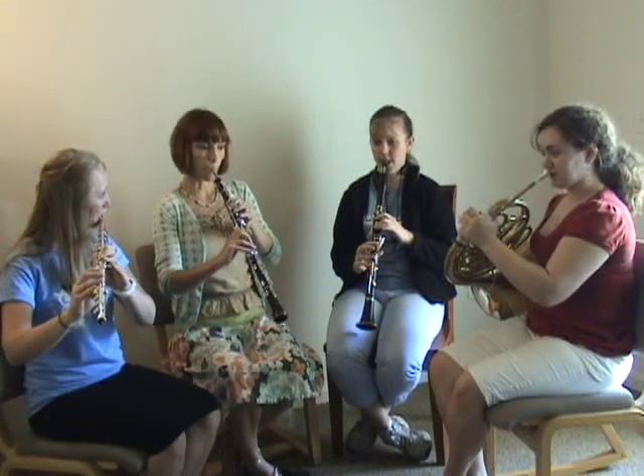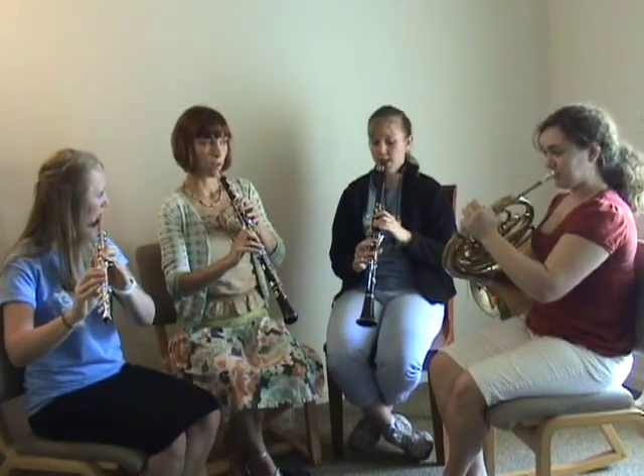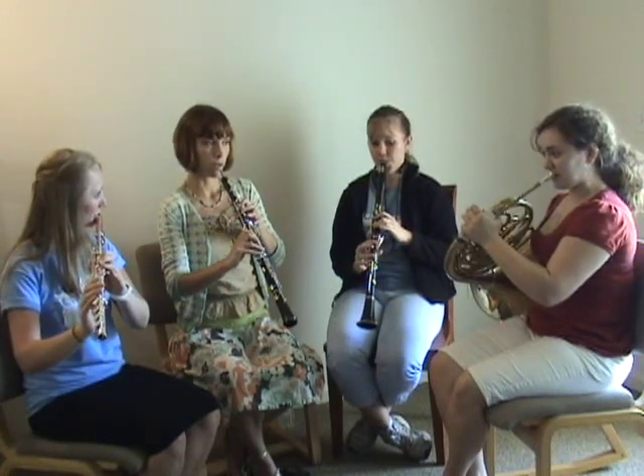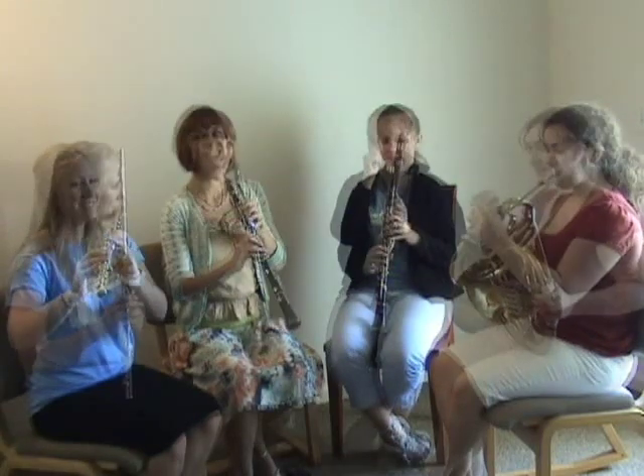The imitation game can be made more difficult by allowing for different pitches. Here the game is limited to three notes — do, re, mi — in the major key.